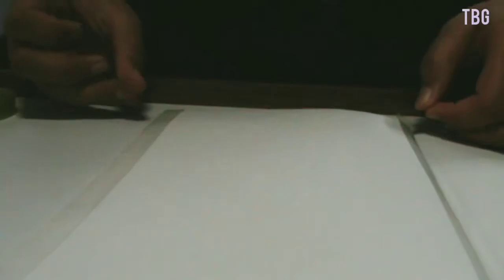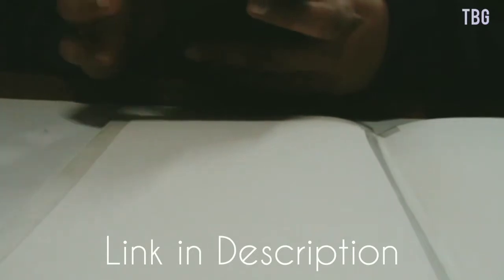I used this hack I saw on the internet of applying the tape on a different surface before applying it on the paper, and it kind of worked. You'll have to watch the video to see if it did or not. You can watch the video I used to make this drawing using the link in the description.